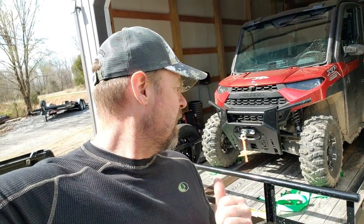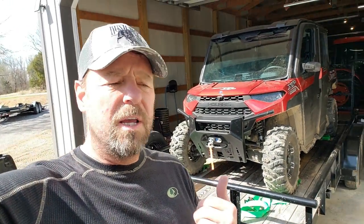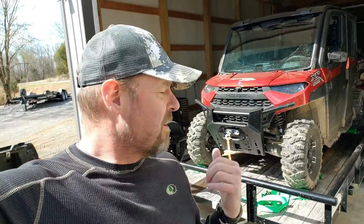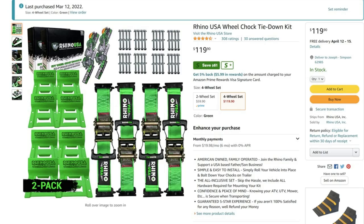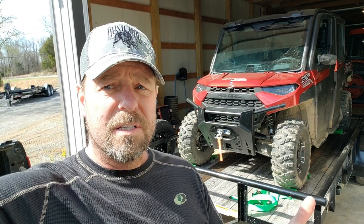Hey guys, Capra here. Welcome back. Today I'm going to do an install on these — I chose the Rhino USA wheel chocks tie downs. And if you're interested in these, you might want to watch this video first. We like to keep it real here, so we're going to go through the install and see how it worked out. Then I'm going to give you my thoughts on if they're all what they're advertised to be or not. So let's get into it.